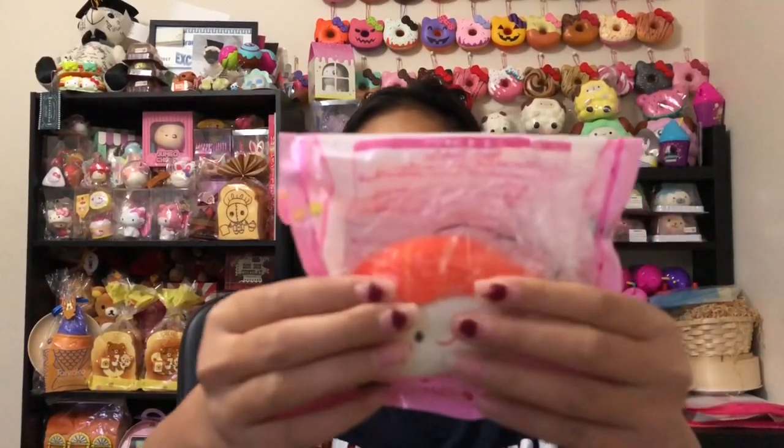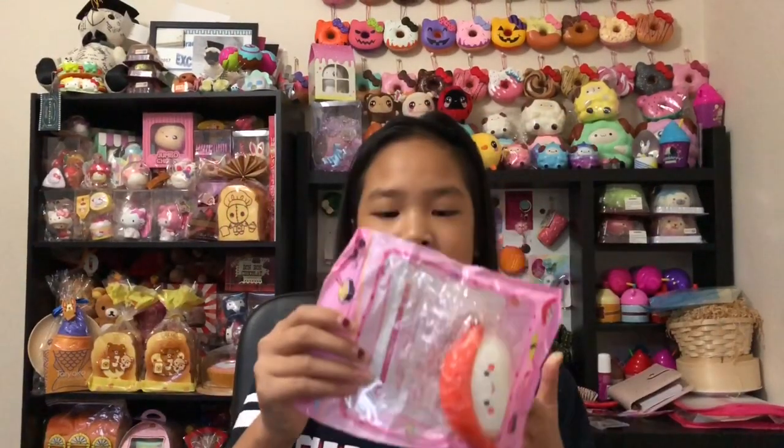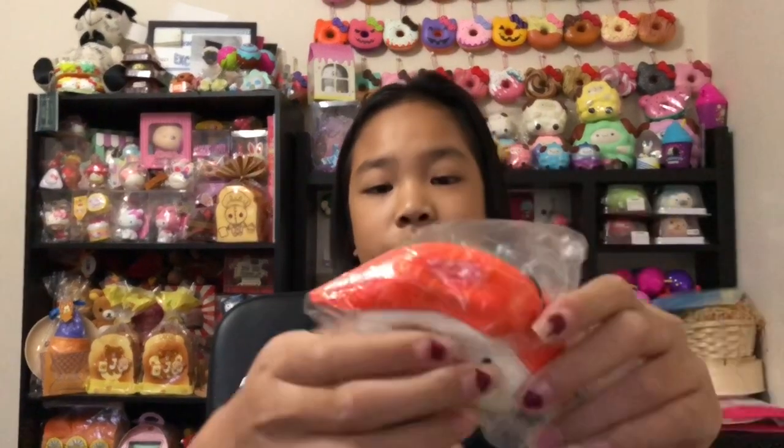Next item is a squishy — a little sushi squishy. This is so slow rising, I love it! I used to have one of these sushi squishies before. It's such a good stress squishy — super soft and slow rising.